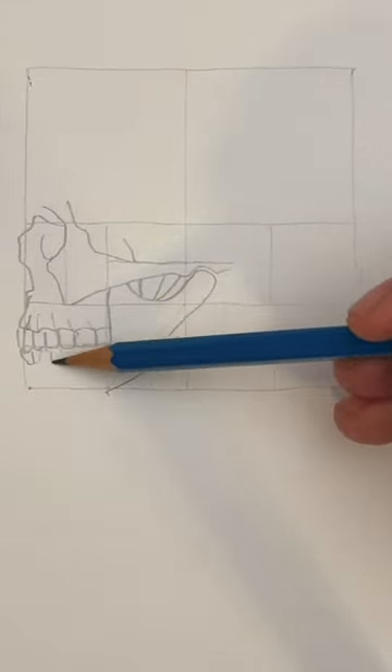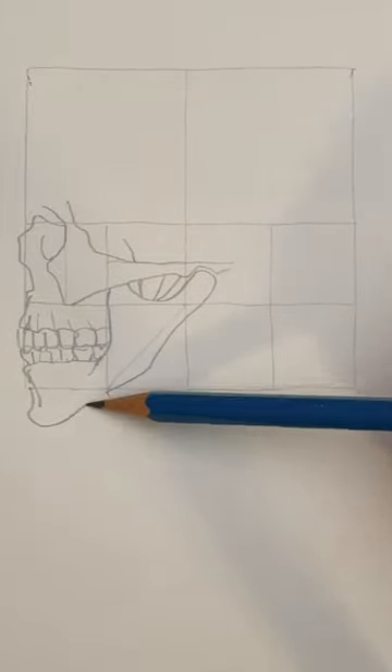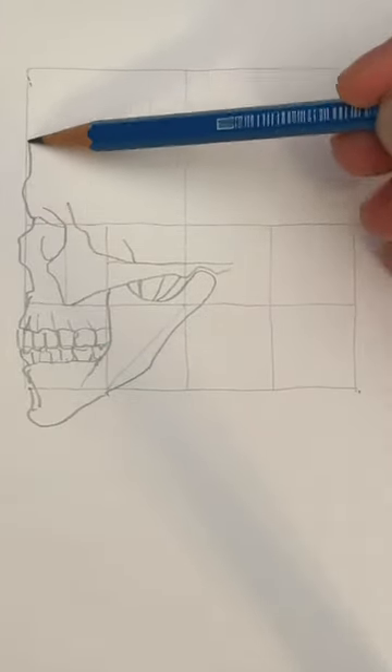Let's draw the teeth. Remember, molars are wider. Finish the chin with a U shape.